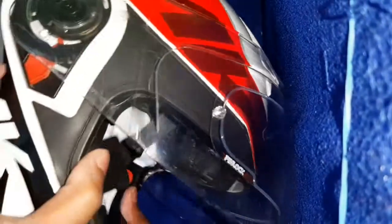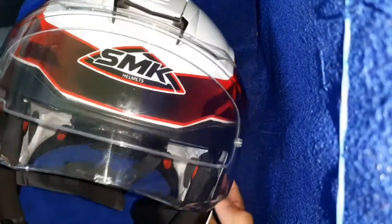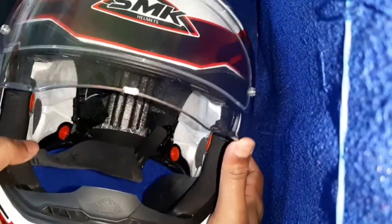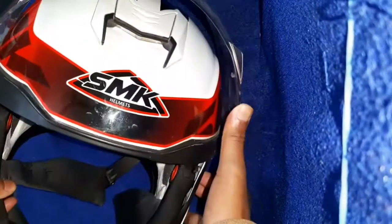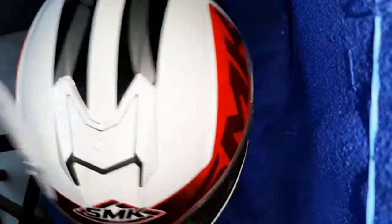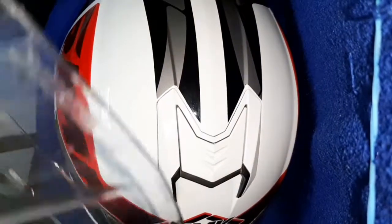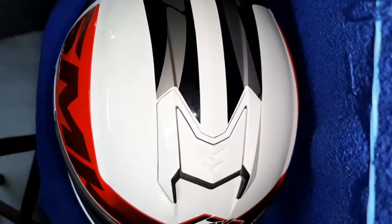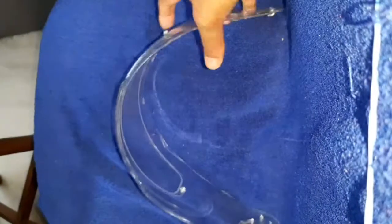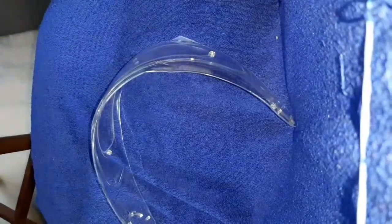Pull both sliders and by using your thumb, push the visor upwards slowly and the visor will be removed easily. The step is easy but you have to do it simultaneously — using both hands, pulling the slider and pushing the visor at the same time. It removes. You can see the visor here.